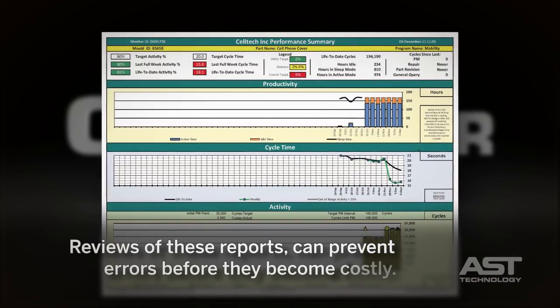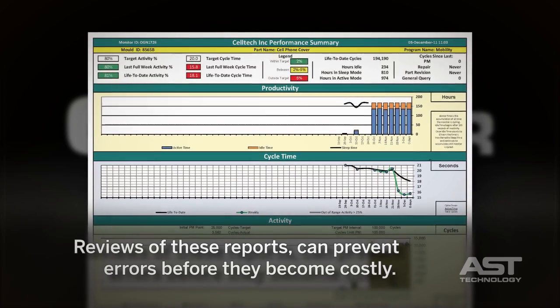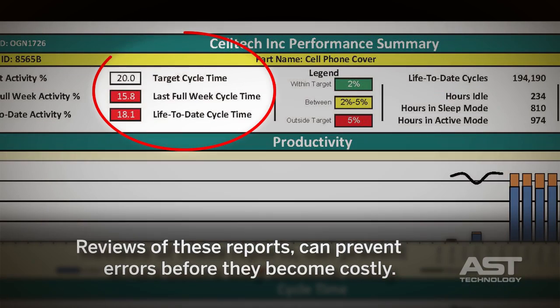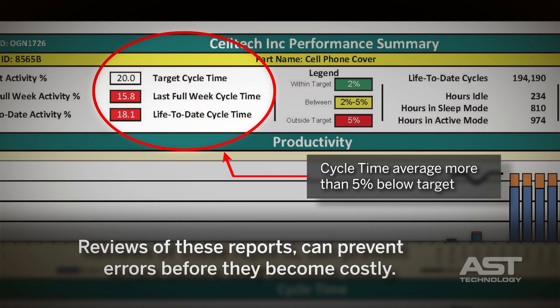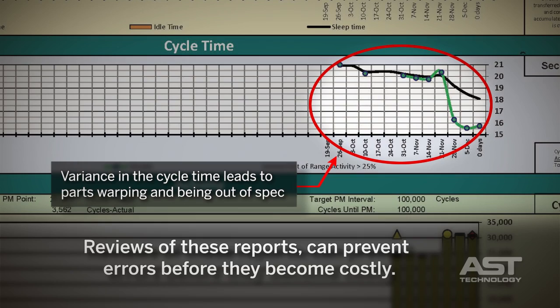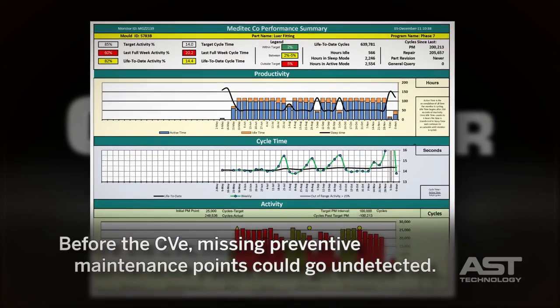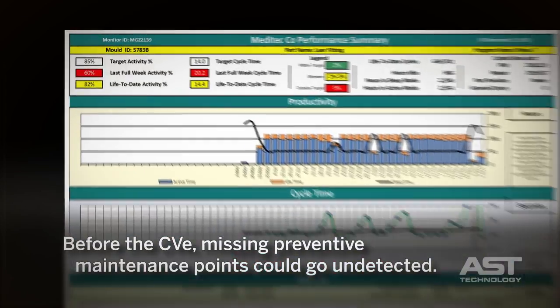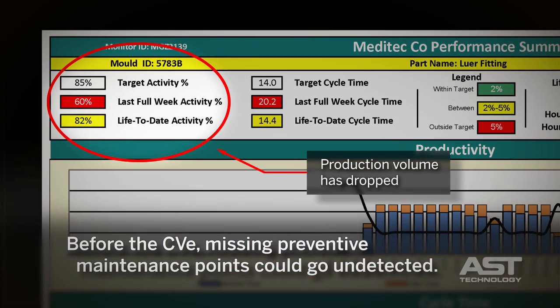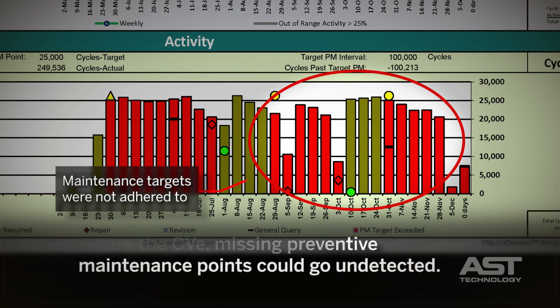CVE reports provide insights regarding production. For example, a customer might be told that the quality department began rejecting parts after the initial mold setup. By viewing the CVE On-Demand report, we can see that a recent variance in the cycle time leads to parts warping and out of spec. Another example could be an issue where production volumes dropped. In this case, the maintenance activity report shows that the maintenance targets were not adhered to.